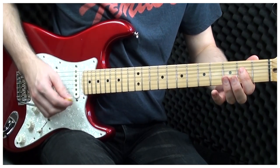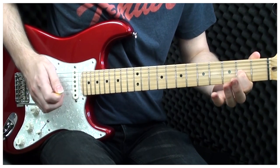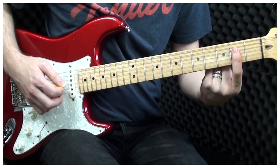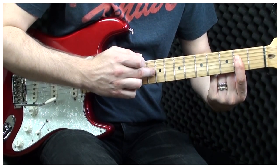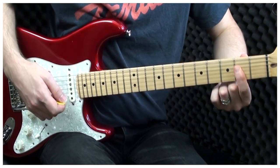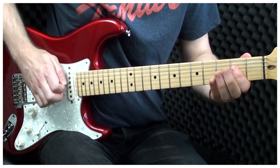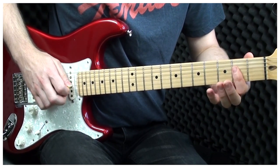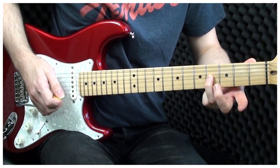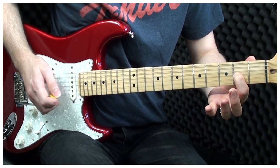We begin the verse in the key of A major. I place my finger flat across the D, the G, the B and the E strings. This way I'm ready to play any of the notes inside the 2nd fret. So we're playing on the D, the 2nd, and 2nd on the G, and up to the 4th on the G, to the 2nd on the B, and the 2nd on the G.